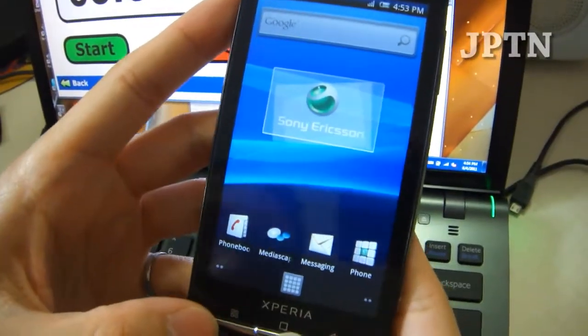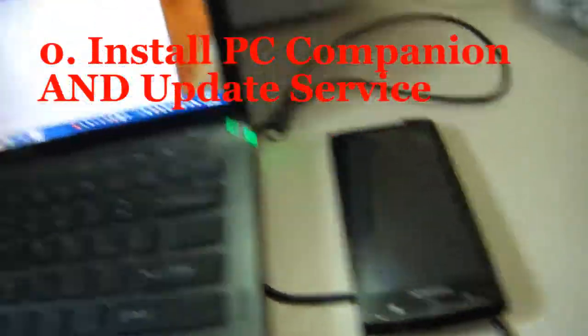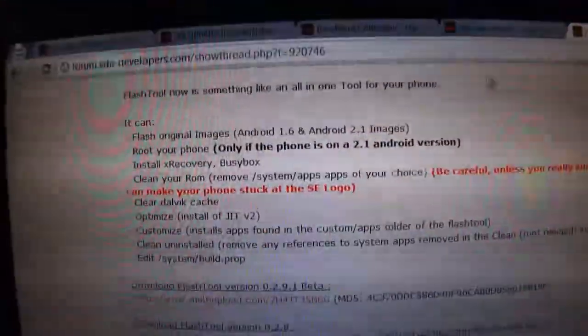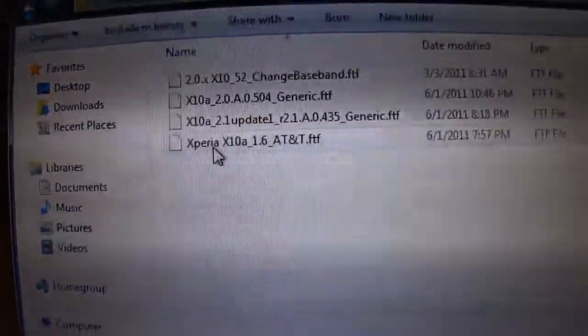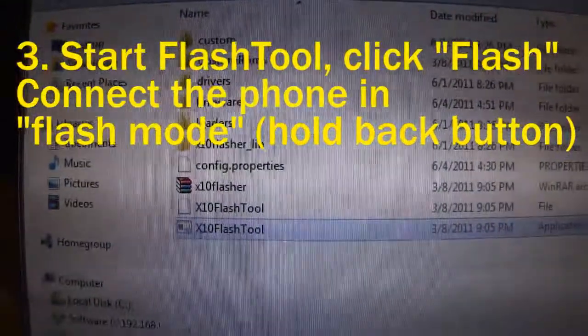To recap: go to the website, download whatever firmware you want, download the flash tool, put the firmware file inside the firmware folder, and then start up the flash tool. The flash tool extractor is in French, but the flash tool itself is available in multiple languages. And that's how you flash your phone.